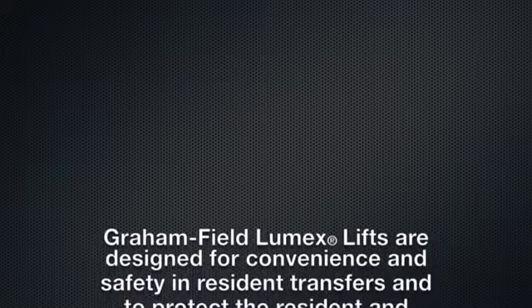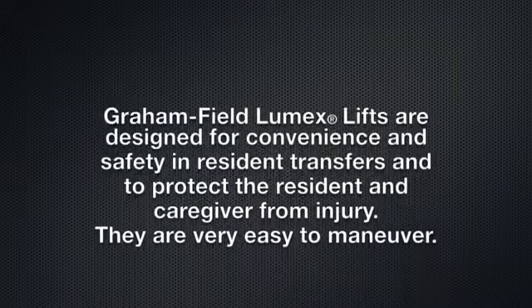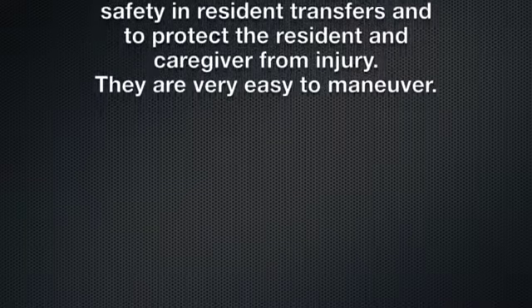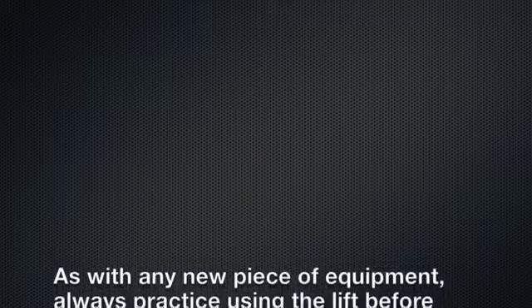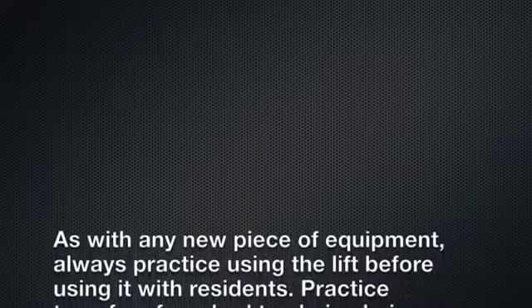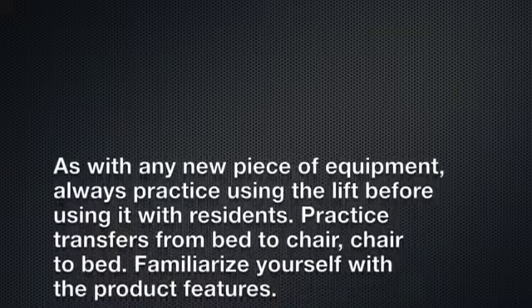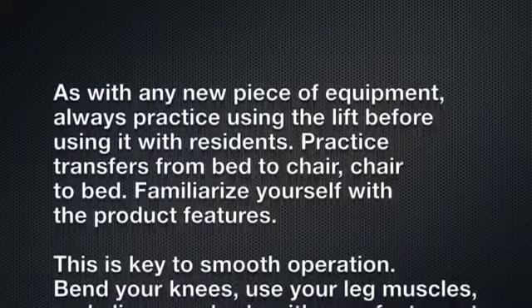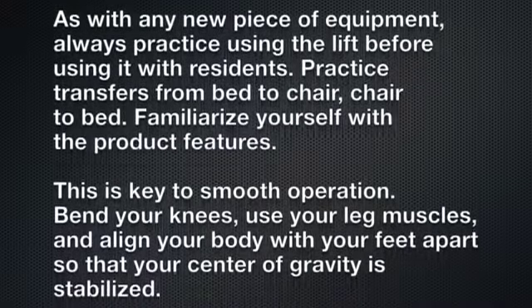Lumex lifts are designed for convenience and safety in resident transfers and to protect the caregiver from injury. They are very easy to maneuver. As with any new piece of equipment, always practice using the lift before using it with residents. Practice transfers from bed to chair and chair to bed. Familiarize yourself with the product features — this is key to smooth operation.